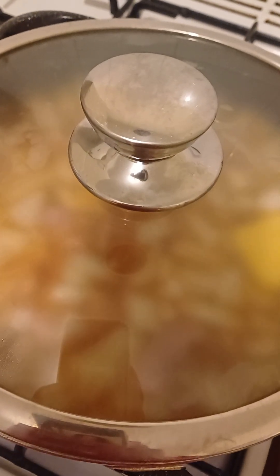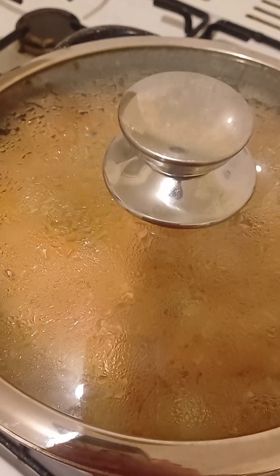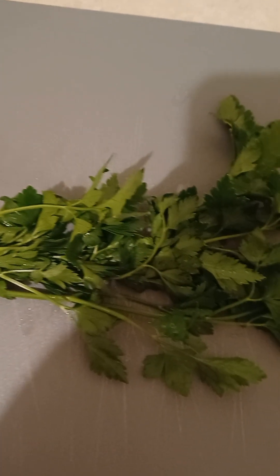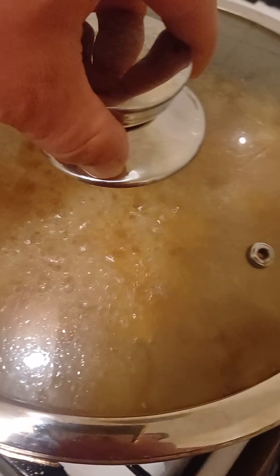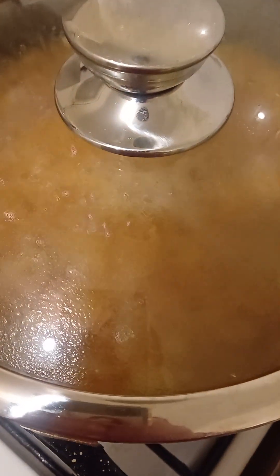Put the lid on and bring it to the boil on medium heat. When it comes to the boil, boil it for 40 minutes. Now I've got fresh parsley from my garden. Chop it up. Let it boil for 35 minutes, then in the last 5 minutes, put the chopped fresh parsley in.